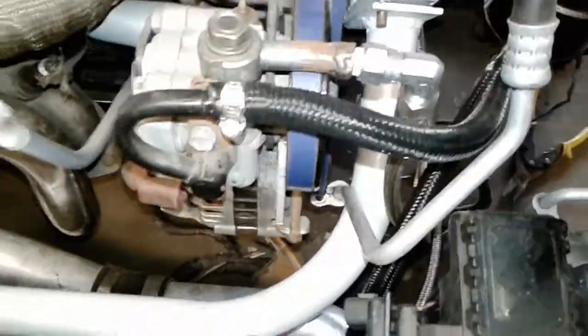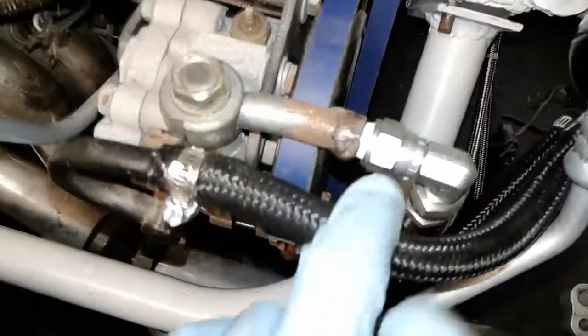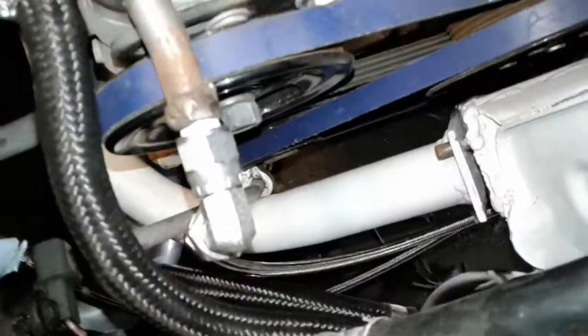I did a power steering upgrade on the GST, the Eclipse. This is the upper feed line to the power steering pump. I cut off the factory line and welded a 6AN bung fitting. This is a 90-degree carbon steel fitting, and then a PTFE hose custom made at my local hose supply store here in town. That's about, I think it was 4 feet.